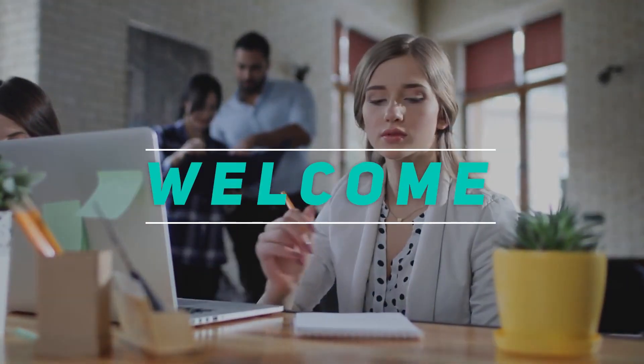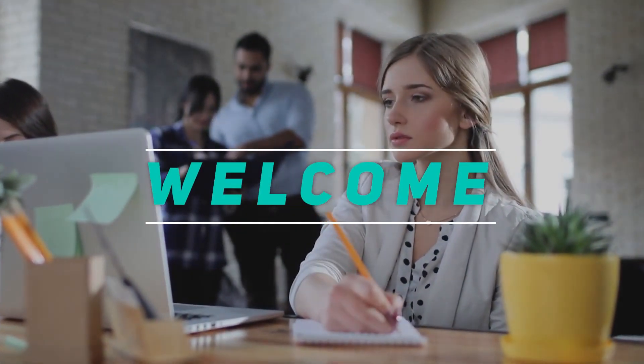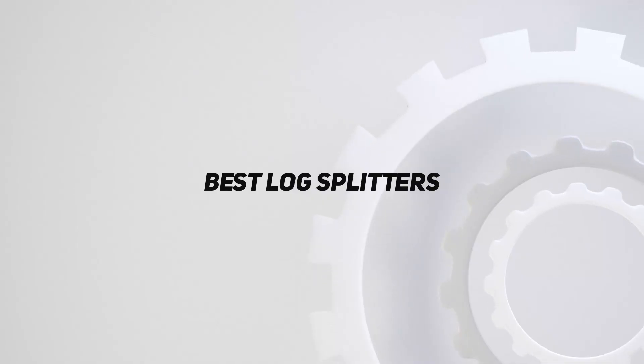Hey, welcome back to my channel. In this video, I'm gonna talk about the top 5 best log splitters.